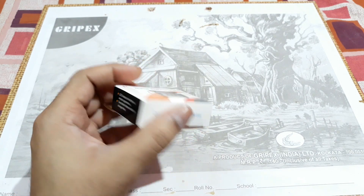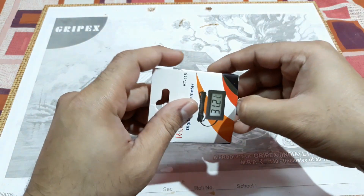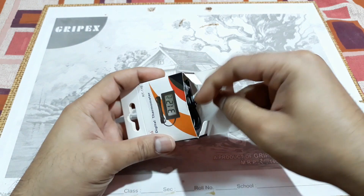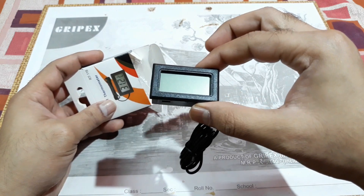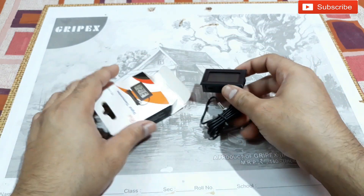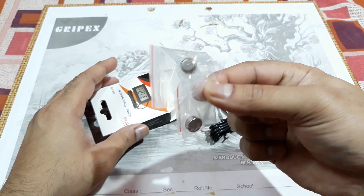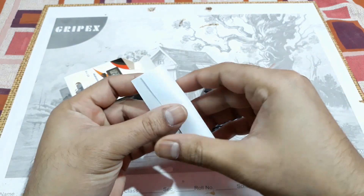Let's open this. That's the meter itself, that's the wire, and this is the sensor. And there are two button batteries included.